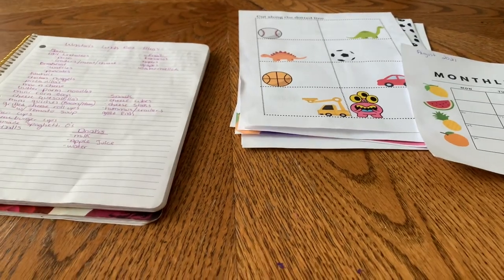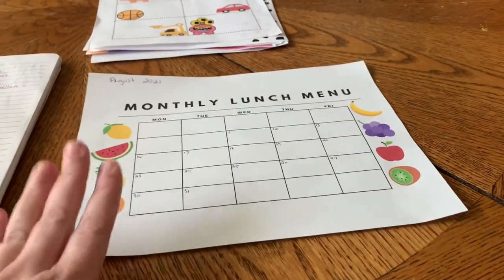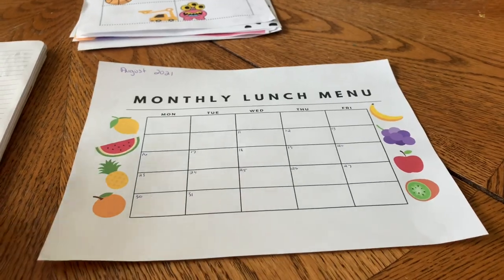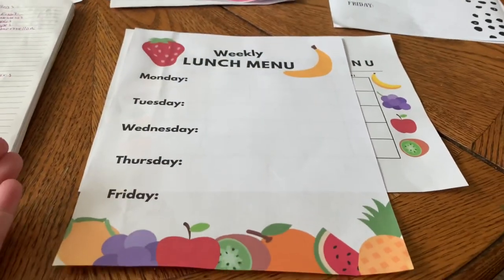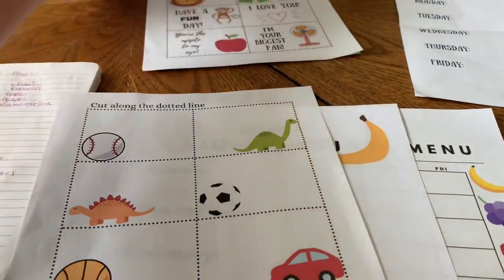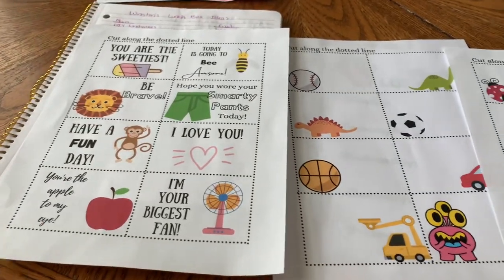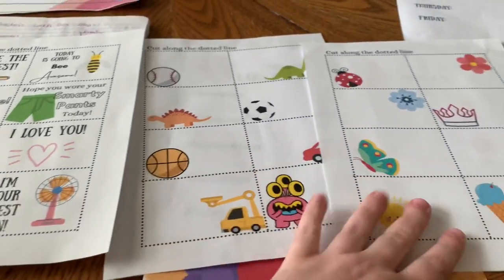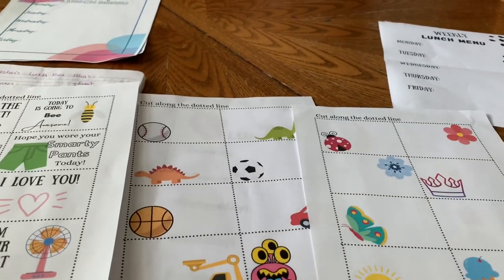I have sat down here and I am filling out the monthly lunch menu. If you are new here, I have these lunch menus available to purchase in my Etsy shop — the link is always in the description box below. This month I've decided to go with the fruit themed one. I've got three different designs: the fruit weekly one, the monthly, and these cute lunchbox note cards. You just print and cut them on the dotted line, and you can either laminate them or print as many as you need each week. You get all five sheets for five dollars.